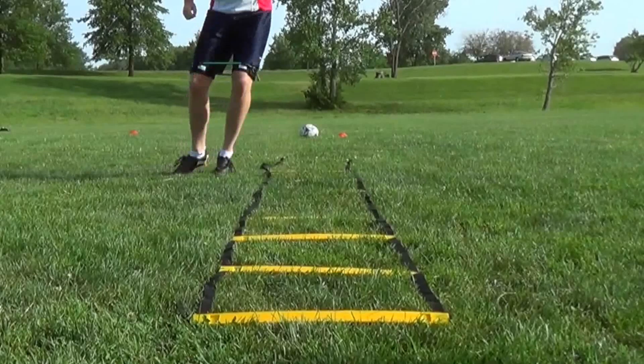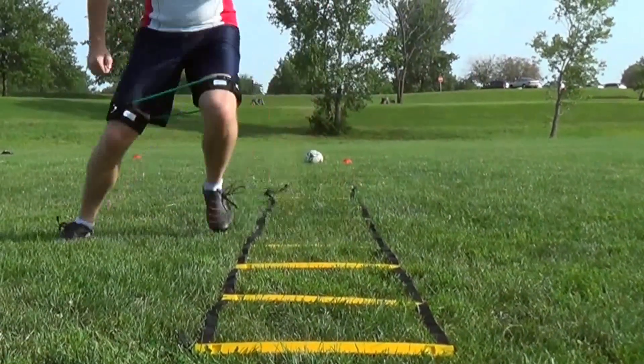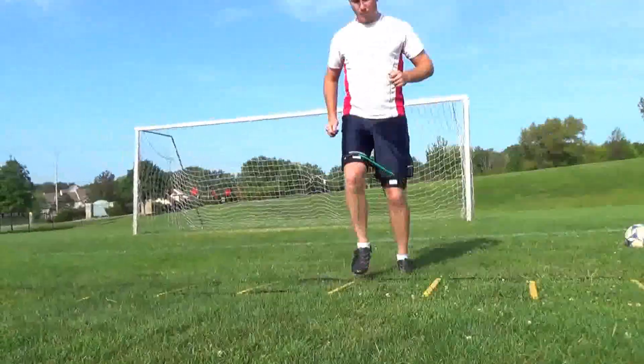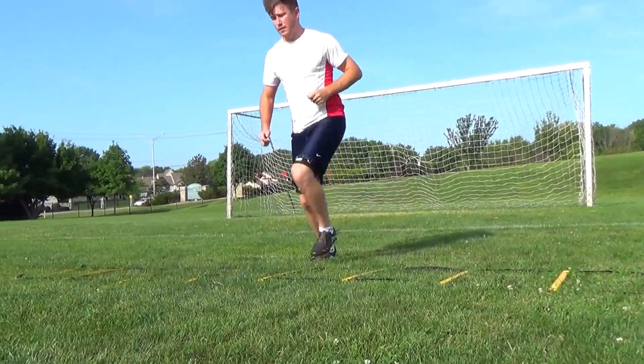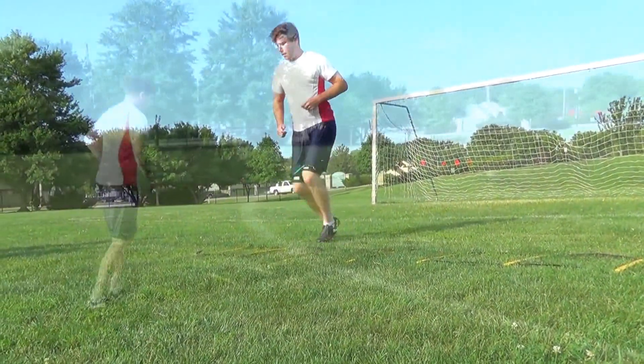The game of soccer requires a lot of intensity, quick movement, lateral movement, change of direction, and a high level of cardio endurance. The Kinetic Bands are adding to this training, helping us to train quickly and efficiently at a higher level.